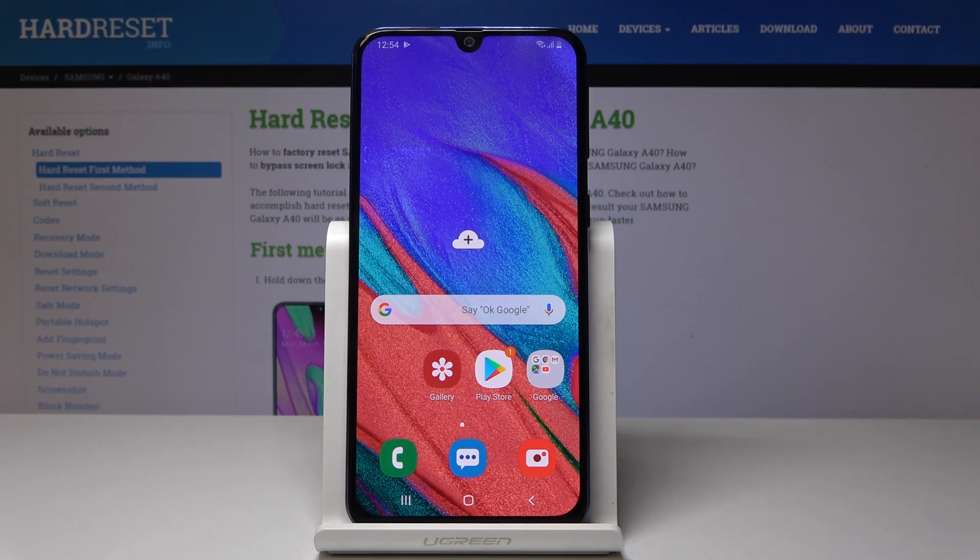Here I've got Samsung Galaxy A40 and let me show you how to perform a virus scan on the following device.